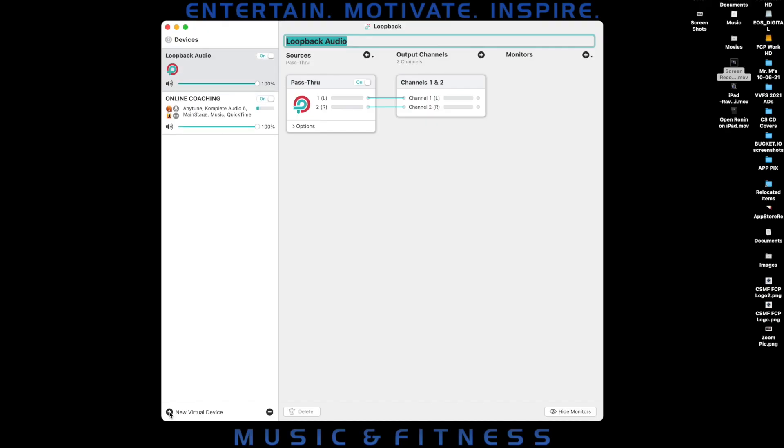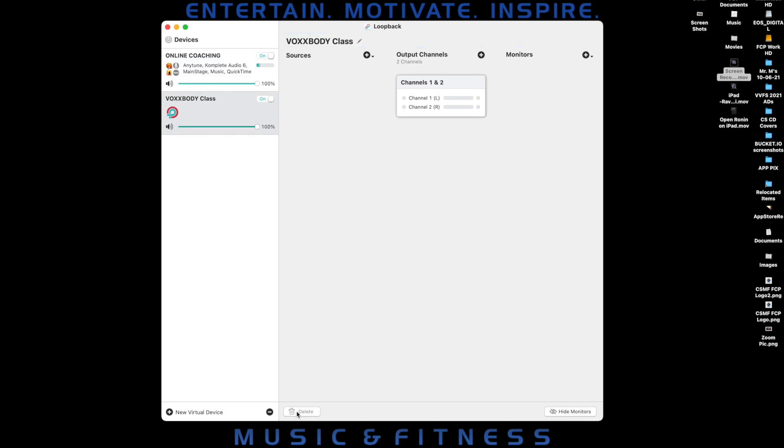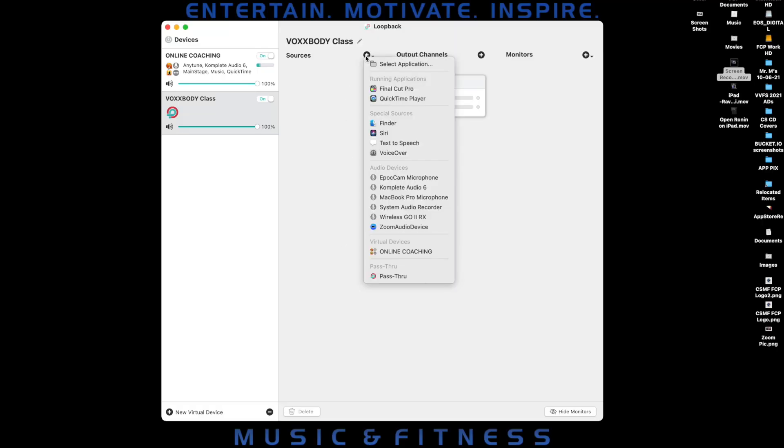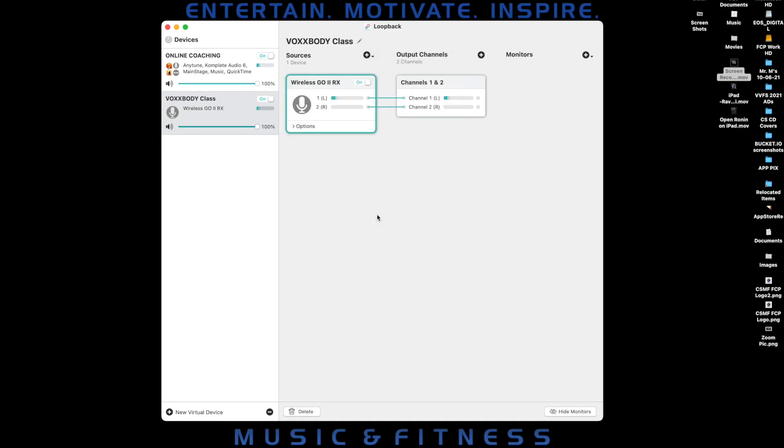To create a device, I click the plus button in the lower left corner of the window next to New Virtual Device. A new device shows up in the list, so I'll give it a name. A new widget shows up in the Sources column called Pass Through. I don't need that, so I'm going to delete it because I'm going to create three audio sources manually. The first one is my wireless mic. I click on the plus button next to Sources, then scroll down to Audio Devices to find my mic. The mic widget shows up in the Sources column and is automatically routed to Channels 1 and 2 in the Output Channels column.